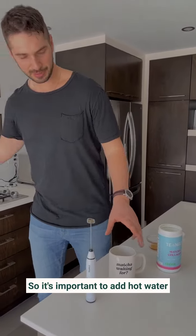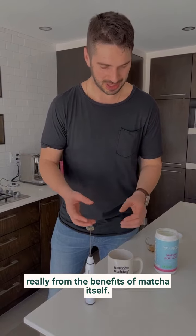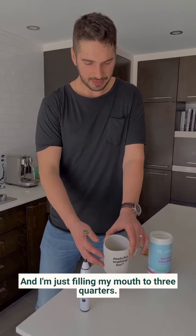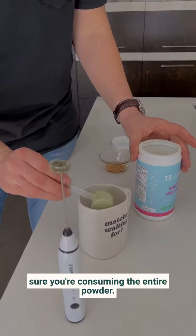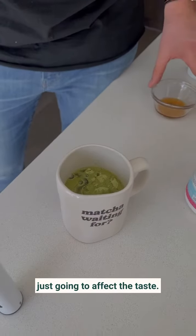So it's important to add hot water, but not boiling because that takes away really from the benefits of matcha itself. And I'm just filling my mug to three quarters. What's really important is just to make sure you're consuming the entire powder, and otherwise the quantity of water is just going to affect the taste.